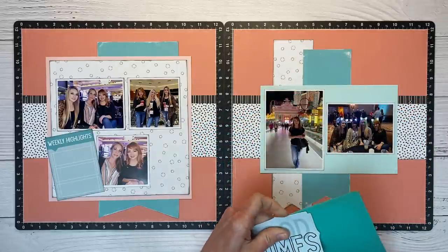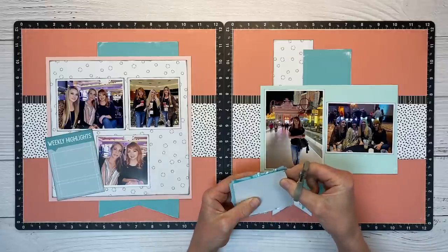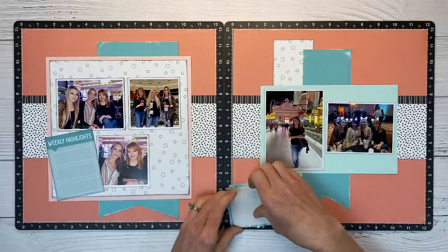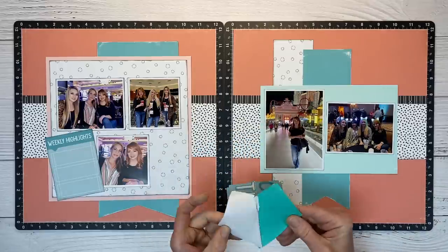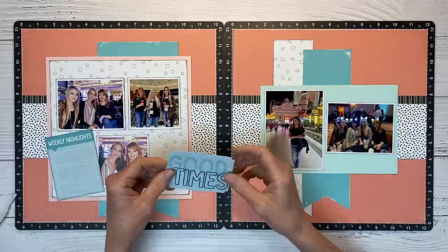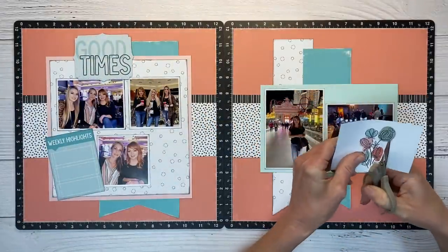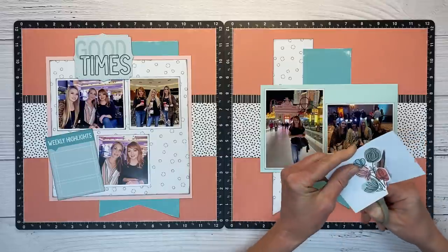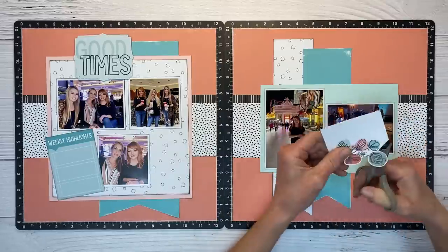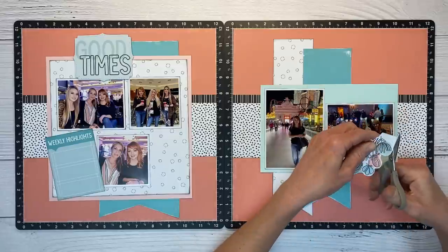What I'm doing here is adding some fun foam — this is children's craft fun foam, adhesive-backed. Whenever I need to elevate a large area, I'll use this craft foam. It's cheaper but gives you nice, even dimension all the way across rather than covering the entire thing with foam tape. And then I'm going to fussy cut this floral element from the pocket card. I'm turning the card rather than my scissors, which allows for nice smooth rounded corners and makes fussy cutting look like actual ephemera.